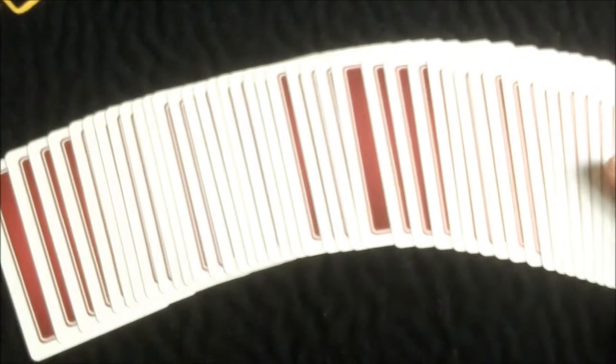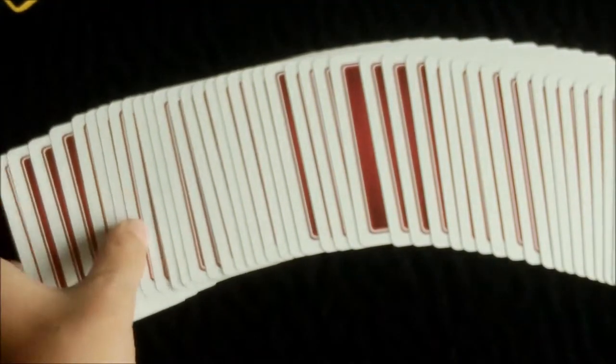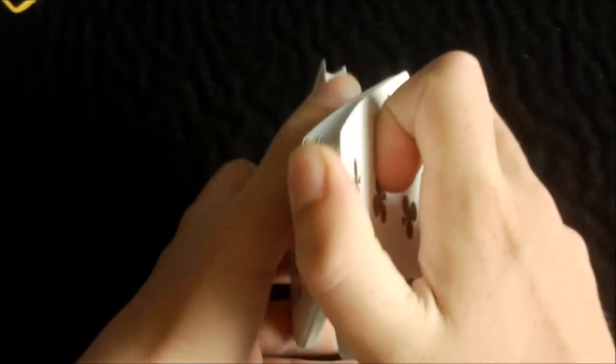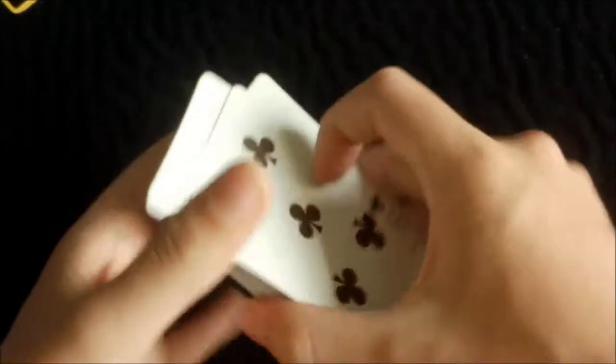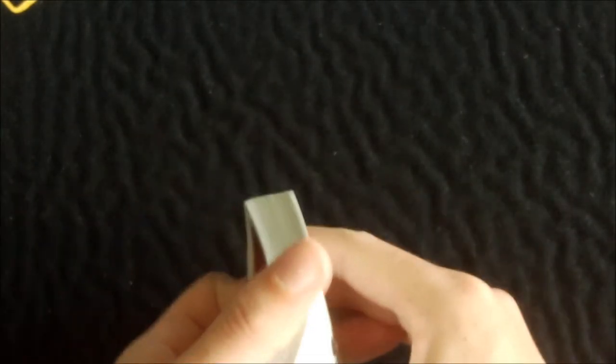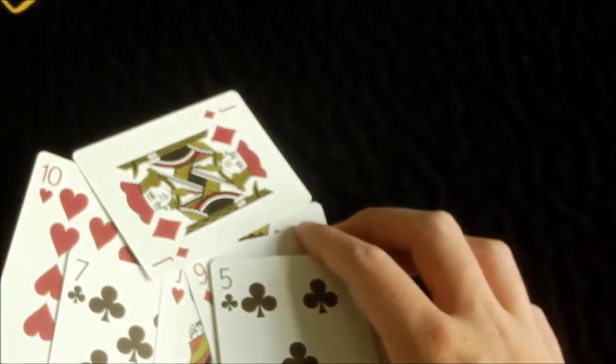Let's get into the actual handling of this deck. It cuts nicely and easily, and spreads very nicely. I think this has an air cushion finish — I'm not too sure, so don't take my word for it — but it handles great. Riffle shuffles well, dribbles well, and springs alright.